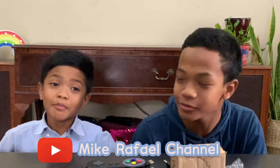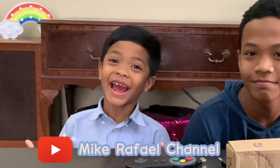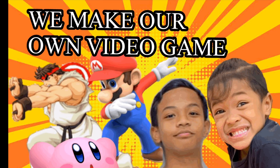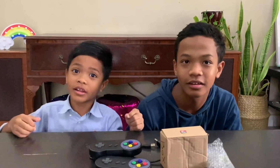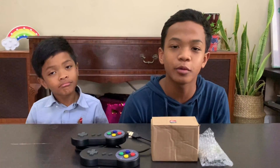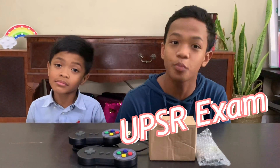Hi guys, welcome back to Mike Raphael's channel! I'm Mike and I'm 12 years old and this is Raphael. I always wanted a video game, but my father never bought me one because this year I have UPSR.